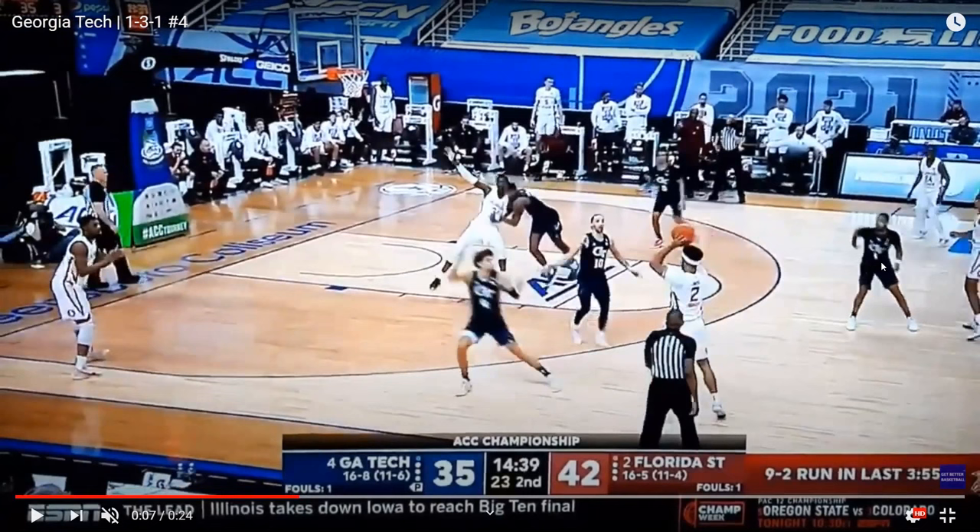In an amoeba zone — and I'll show you this in a clip from Jerry Tarkanian at UNLV — this player and this player are pretty much interchangeable. This player will guard the ball and this player will drop to the middle. And then if the ball goes to the other side, this player will guard the ball, and then this player right here will drop into the middle. In a traditional 1-3-1, we don't see that same type of movement.